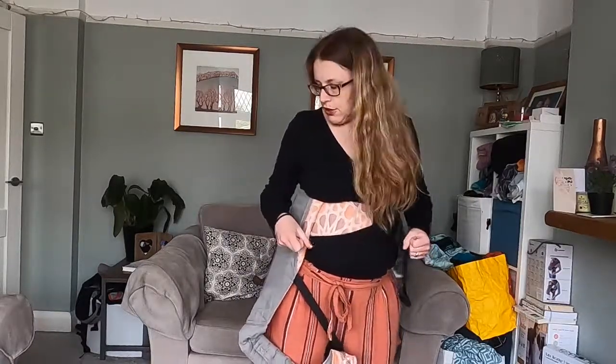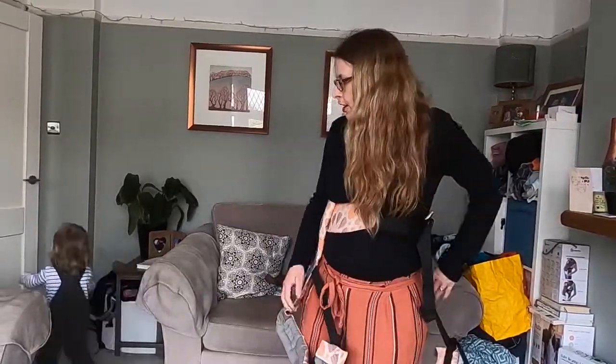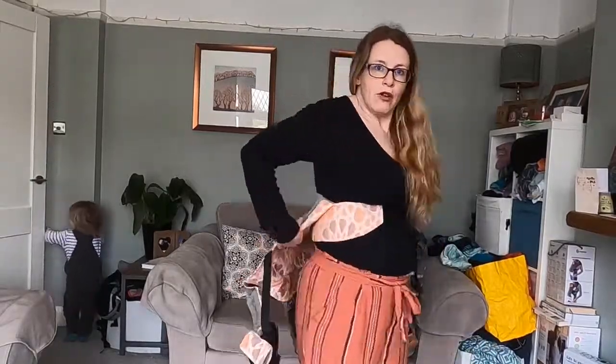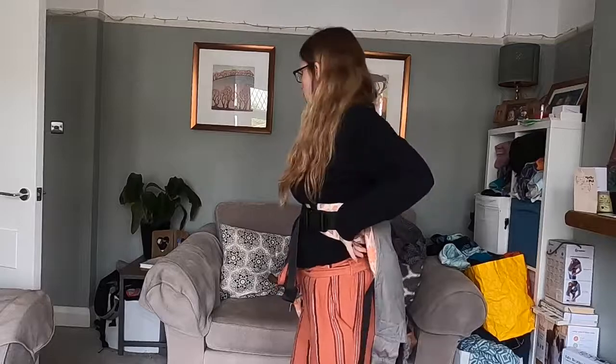I'm going to show you how to get a toddler on your back using a Superman Toss. I'm using a Tula Toddler buckle carrier. I'm going to start with the carrier around my waist and on my back — it's actually a bit higher than my waist. I want it nice and high so that baby can see over my shoulders once they're on my back.